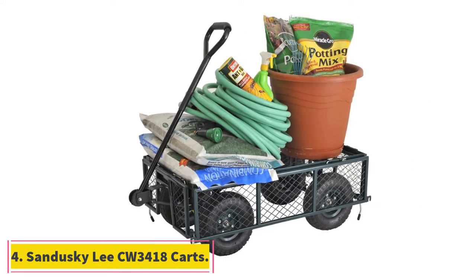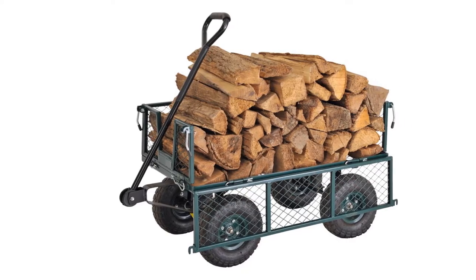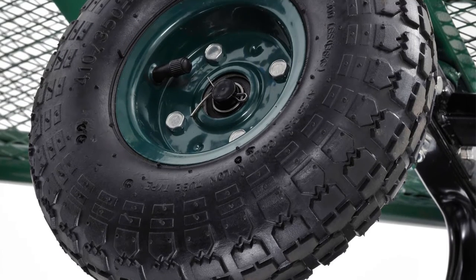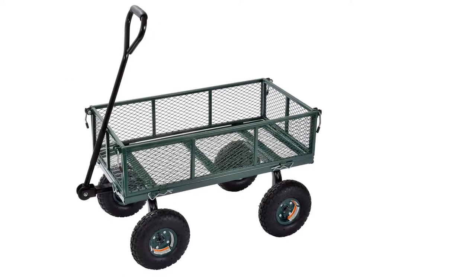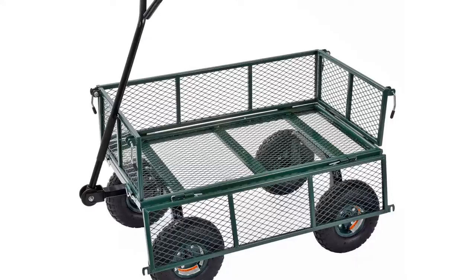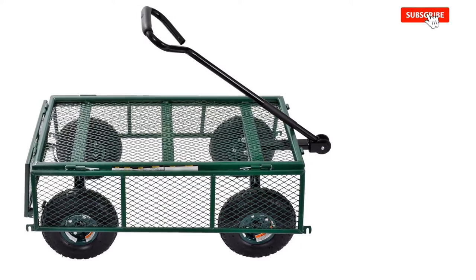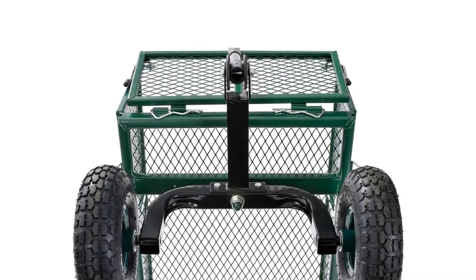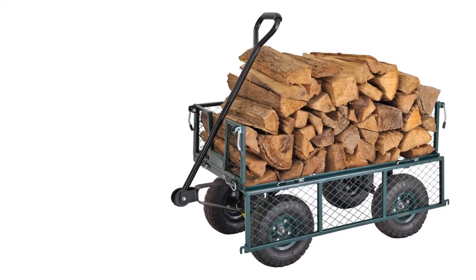At number 4, Sandusky Lee CW 3418 Carts. Not many garden carts can be converted into a flatbed — that's why the Sandusky Lee CW 3418 stands out as the best garden cart for flatbed use. The tool's sides can be folded down or removed to convert the cart into a flatbed, especially when you want to carry oversized loads that won't fit in the regular rectangular compartment. This cart's crate is made of a steel mesh with a powder-coated finish, making the tool corrosion-resistant and durable. To help you pull the wagon with ease, the tool has a D-style handle which provides a large surface area for your hands.